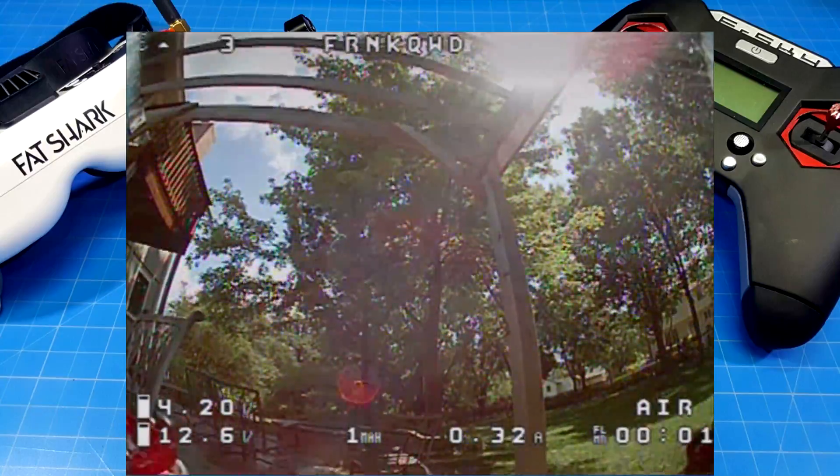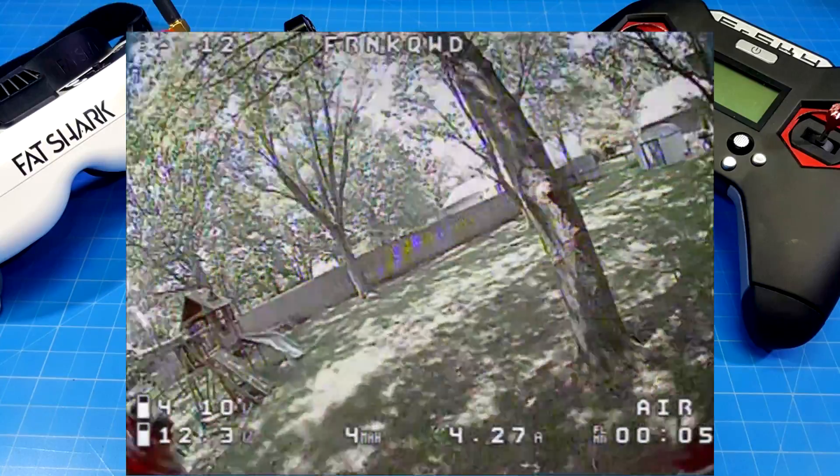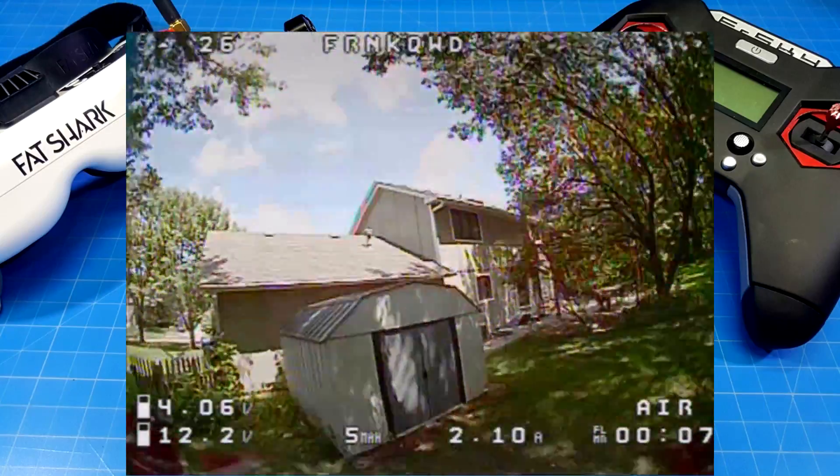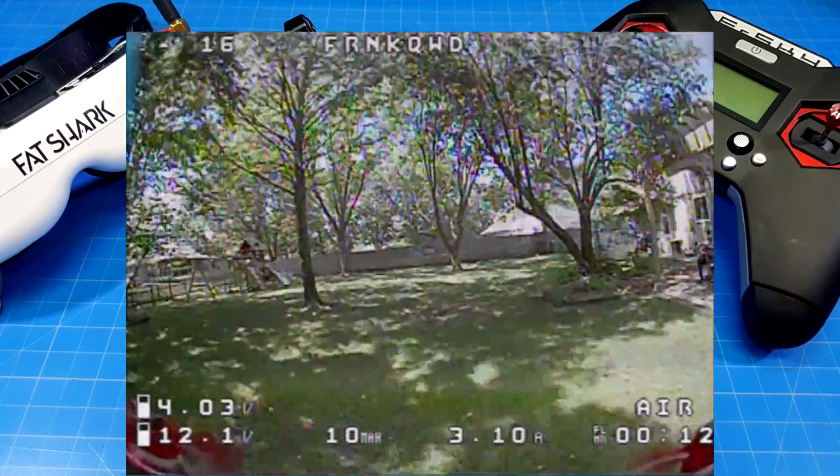As you can see, there's a bit of wind — I'd say 5 to 7 miles per hour, probably with gusts — and you really only feel that when going above the house. You'll also get to see a couple of different flights of this.